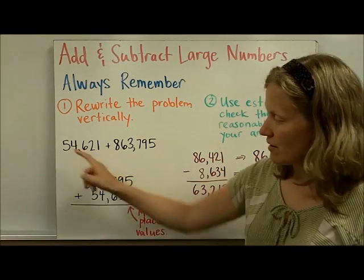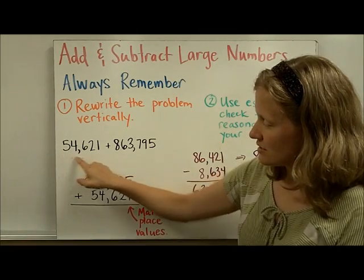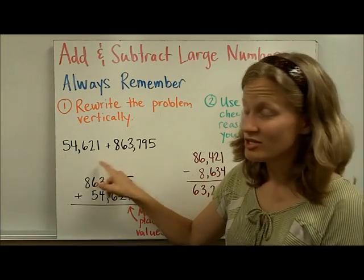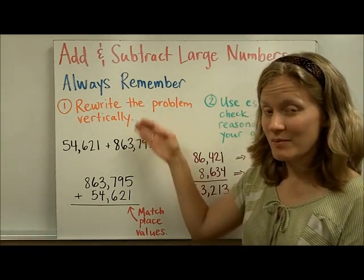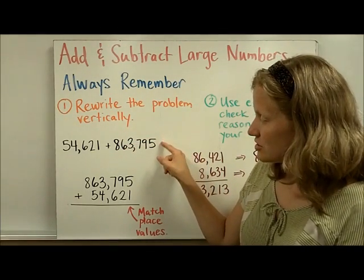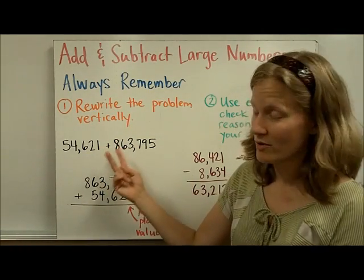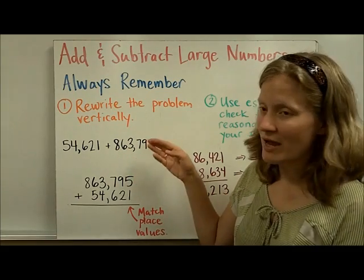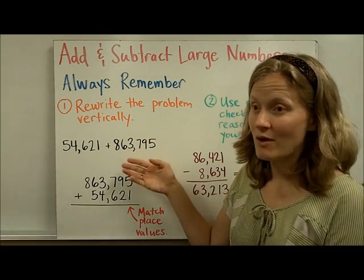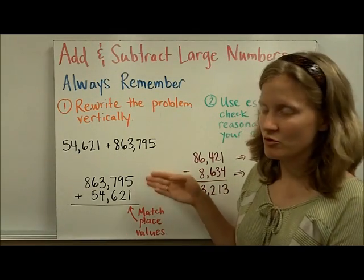I've taken this problem here and rewritten it. You can notice that this first number only had five digits and this one had six. So that I don't get confused when I'm carrying, I decided to put this number on the top. You just switch the order — order doesn't matter in addition. I would highly suggest that whichever number has more digits, when you're adding or subtracting, you put it on top.